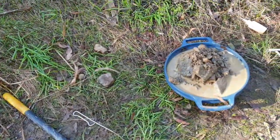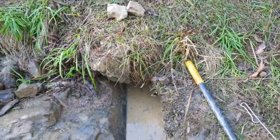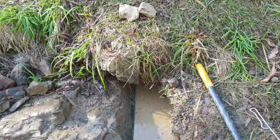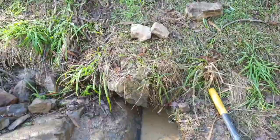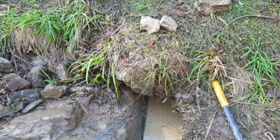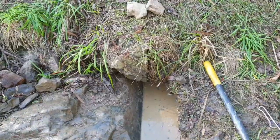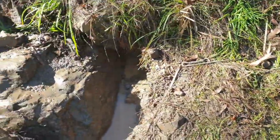That'll be the first pan. Then what I'll do is yabby pump everything I can out of the bottom and see if that's got any more color, and we'll get an idea if it's worth moving that rock. I'm hoping to go to three or four different places today if I get the time, spending about an hour at each place.